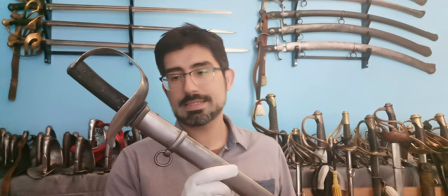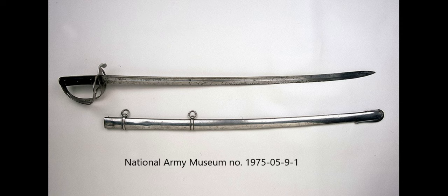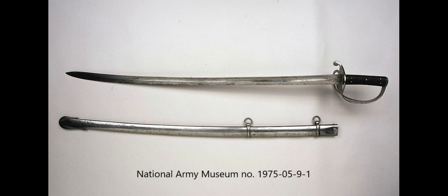Approved in December 1863 by a committee spearheaded by Major General Lawrenson, the 1864 model was an improvement to the 1853 pattern, which was the first British universal sword — meaning it was used by both the light and heavy cavalry units.